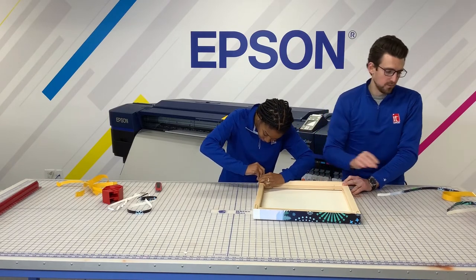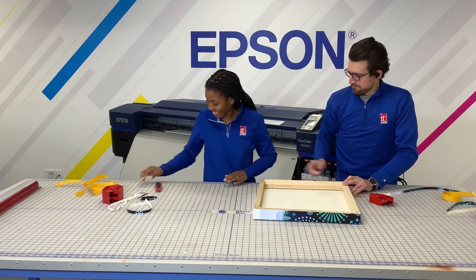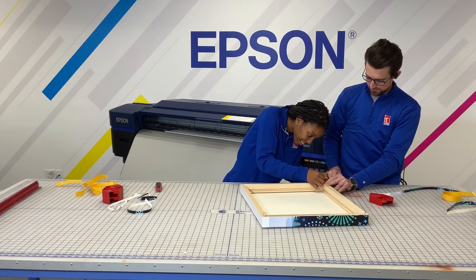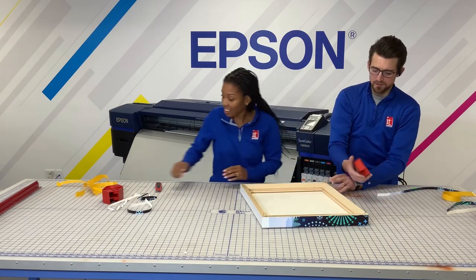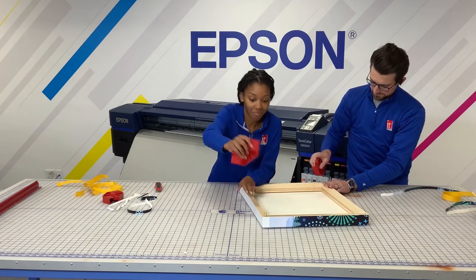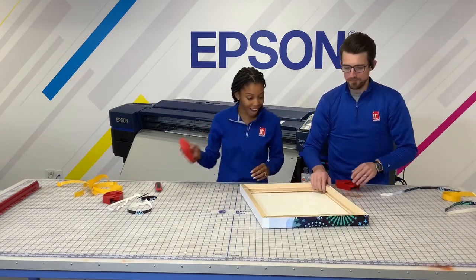Today we're going to use the corner guards that we used to wrap our bars with. One more staple on this side — it doesn't really take much, just a simple tap. Very easy to do.